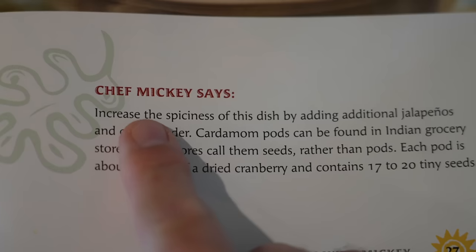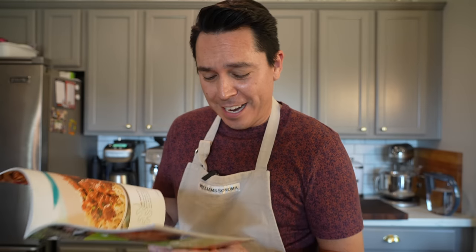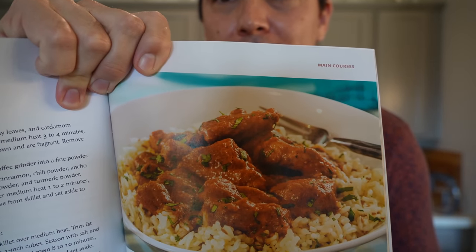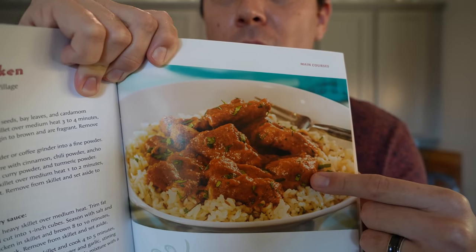A couple of other things from the cookbook while we wait for our sauce to simmer. Chef Mickey says you can increase the spiciness of this dish by adding additional jalapeños and chili powder. I snuck a taste — I think the spiciness level for me and my family is fine; I don't want to burn Caleb's mouth off. It tastes great but needs a little bit more salt. Now, the last ingredient is a quarter cup of minced cilantro — after simmering ten to twelve minutes, stir in cilantro. But looking at the picture in the cookbook, there's no way it has a quarter cup; this thing would be green. Our family are not cilantro people, so I'm going to omit that step.